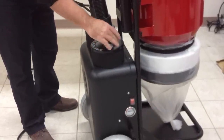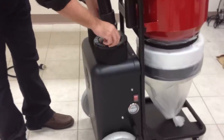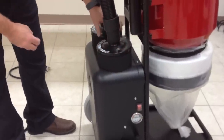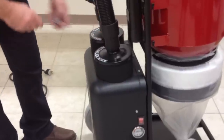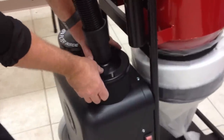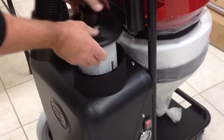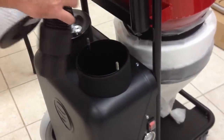The HEPA filters are tested and certified at 99.99% at 0.3 micron. The HEPA filters can be easily checked for their cleanliness by the removal of the two screws, removal of the hose, and then you can simply lift out the HEPA filters to check them.